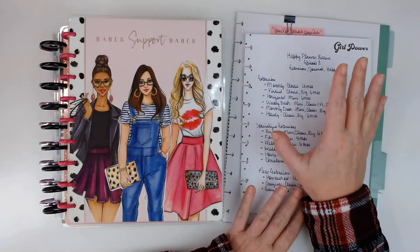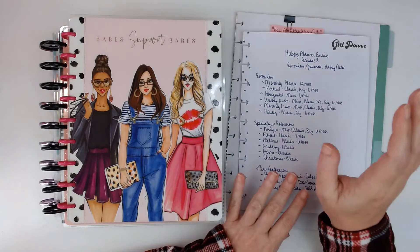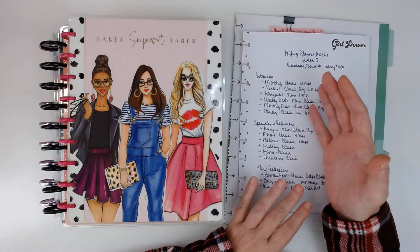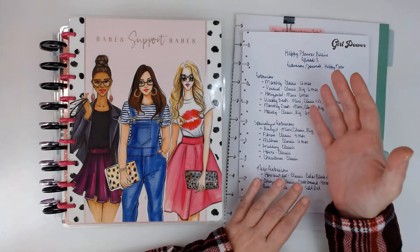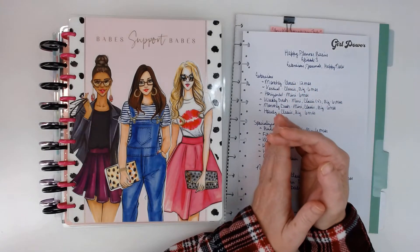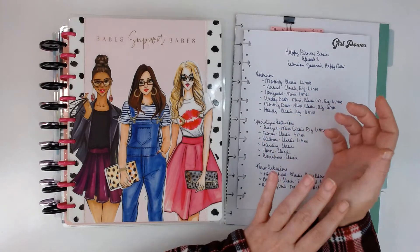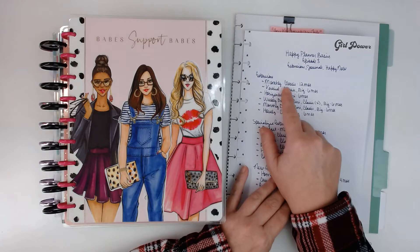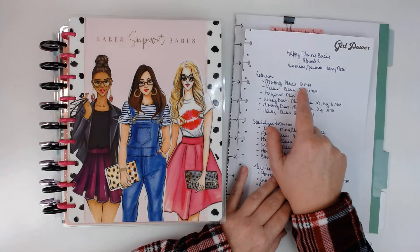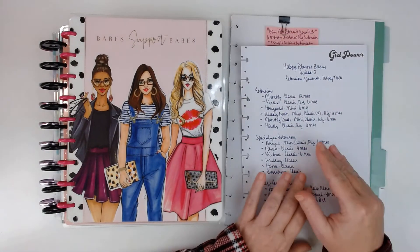First I want to talk about extensions. There's a lot of them and I've got a few examples that I can show you. An extension is basically a set of planner pages — it'll have like a month and then the weekly spreads, and they usually come in six months. Some of them only come in four. The first one I'm going to talk about is the monthly. It comes in the classic size.